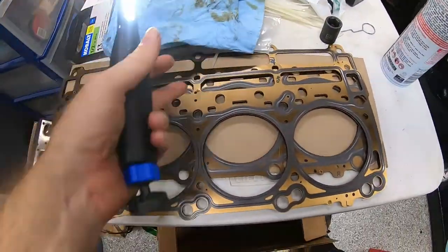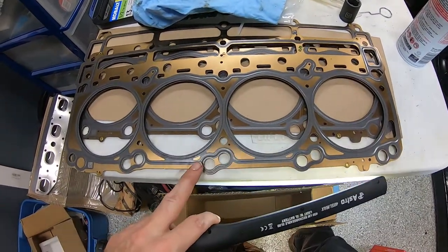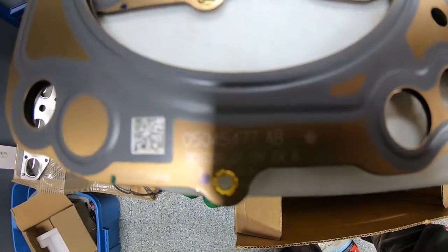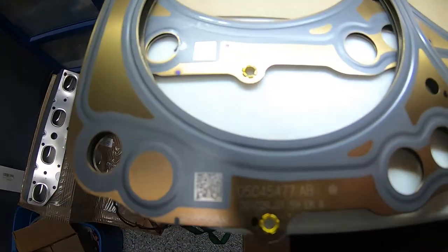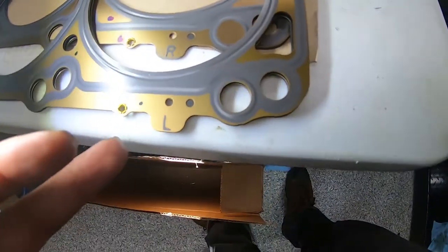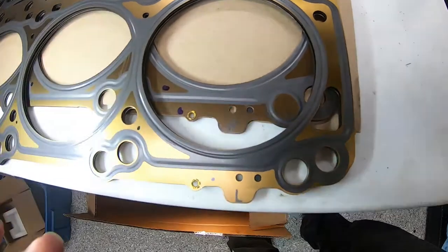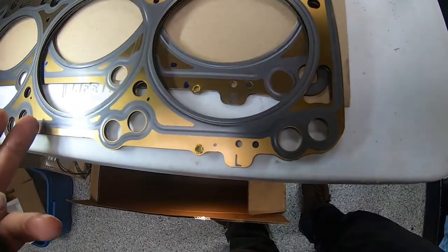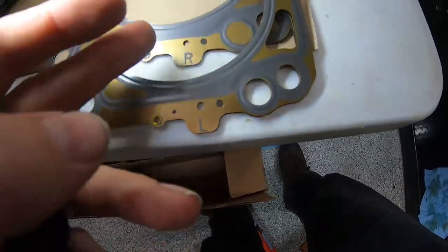These are the Mopar head gaskets from the upper engine seal kit. I've compared them to the ones that came off the vehicle and they're the exact same material. The part number is etched into the gasket. They are marked left and right side. The writing side is the side that faces up. Some gaskets when you buy them will also say 'cylinder head,' 'cylinder block,' or 'up' to help orient them, but in this case they just say left or right.